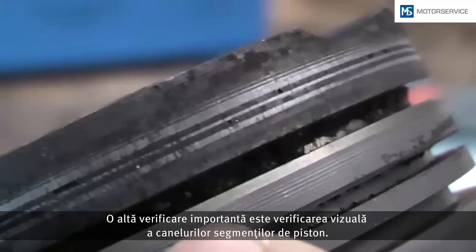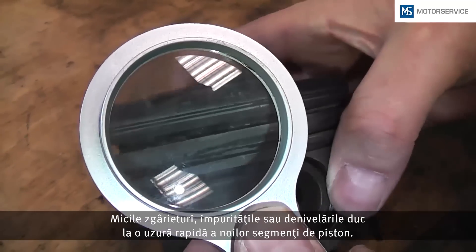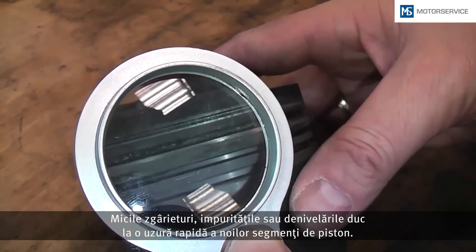An important check is the visual inspection of the ring grooves for wear. Small scratches, dirt, or unevenness can cause very fast abrasive wear of the new piston rings.